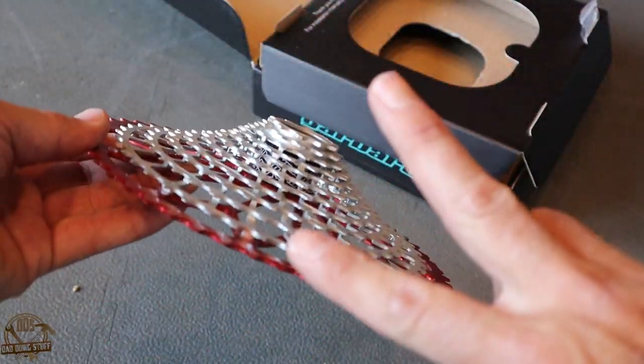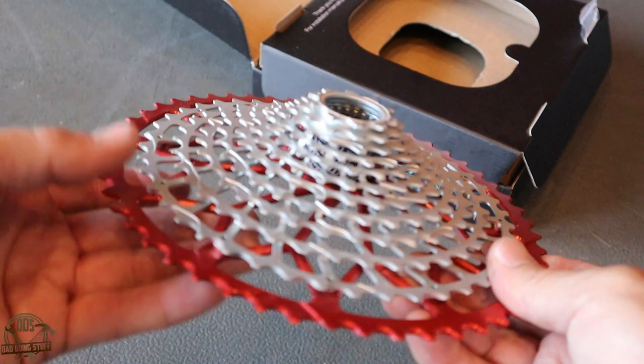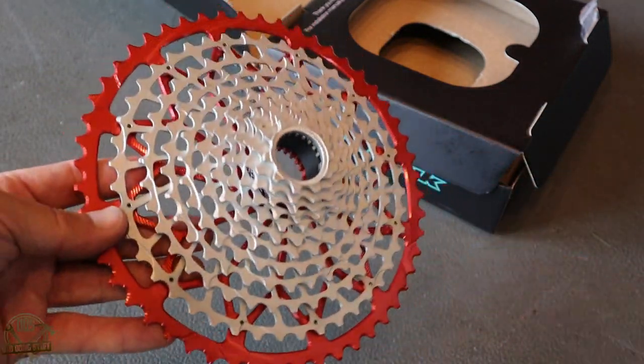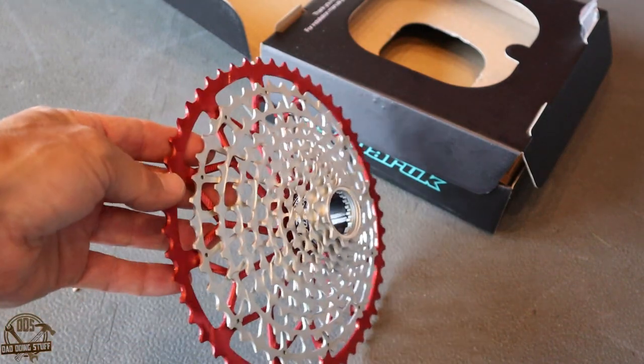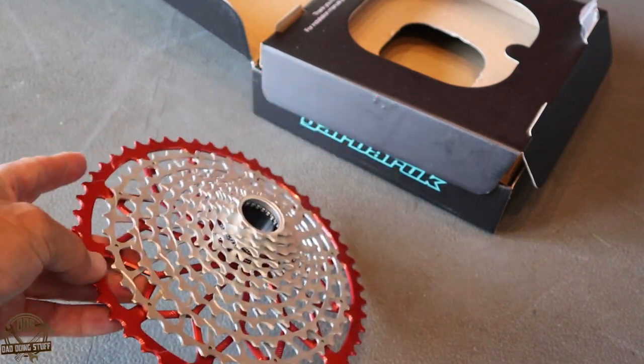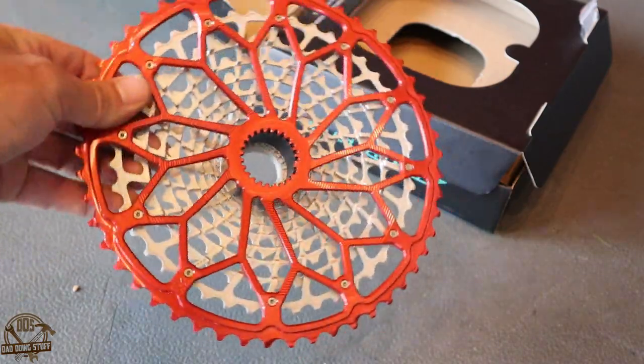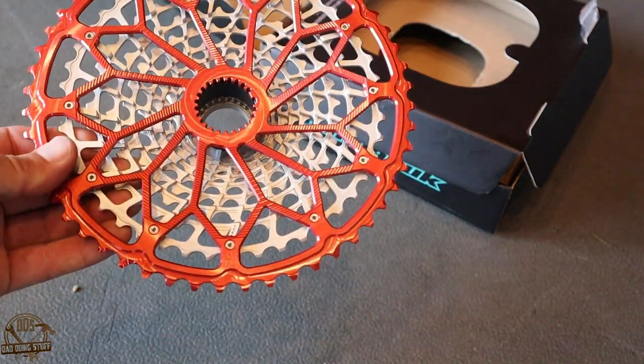What's awesome is these are a two-piece design. The whole silver area here is one piece of steel that's been machined out, and then the anodized red on the back for the large 52-tooth cog is machined out of aluminum.